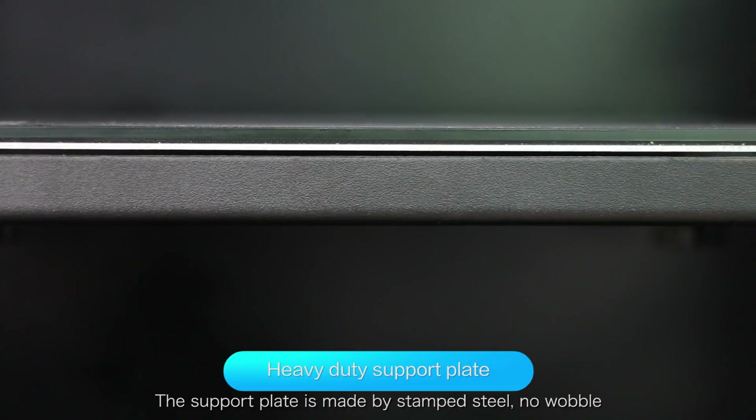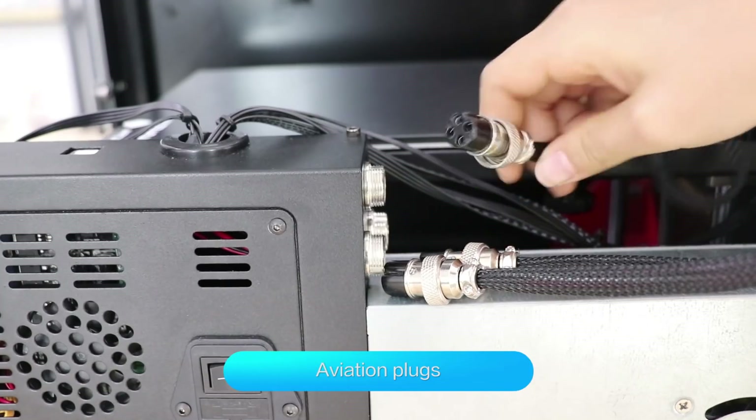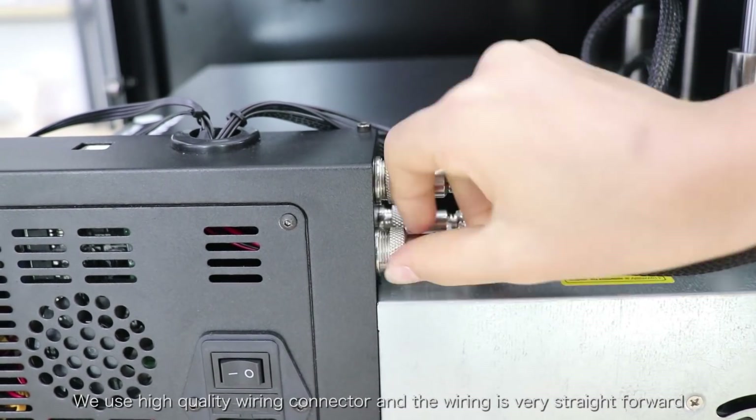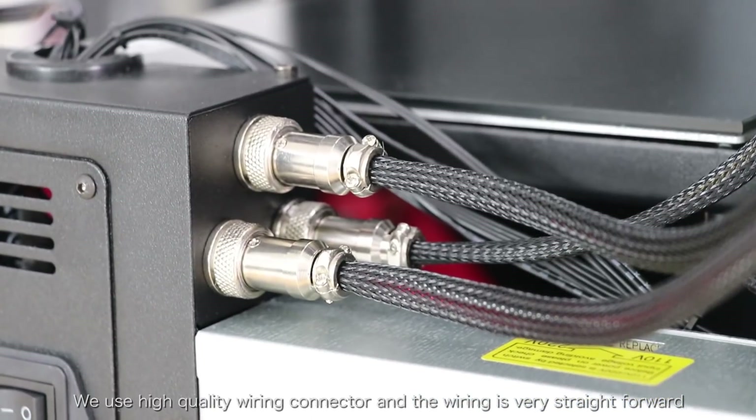The support plate is made by stamped steel — no wobble. We use high quality wiring connectors, and the wiring is very straightforward.